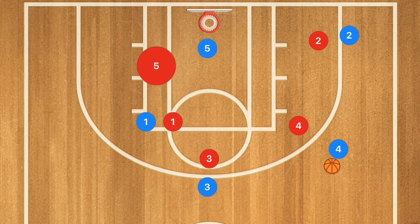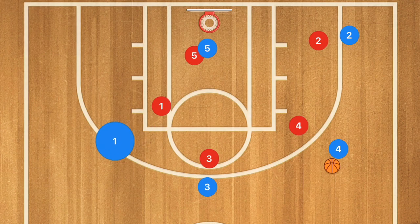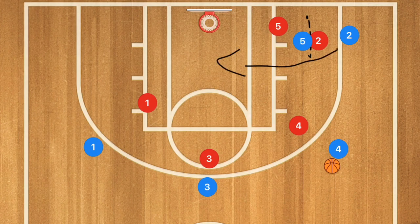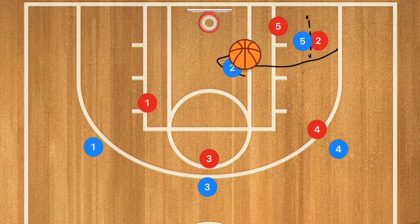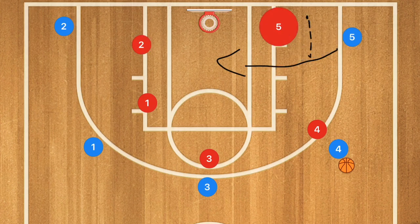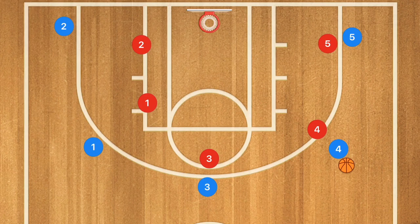If there was no switch and nobody was open, player five would continue through and set a back screen for player two, who would then cut towards the rim. If that's open, hit him for a layup. If not, player two and player five fill out and we reset into whatever five out offense you're running — maybe a pass and cut, which is just a pass and then a cut towards the rim.